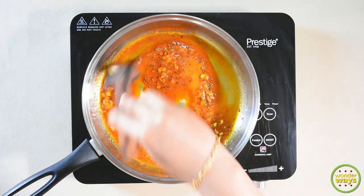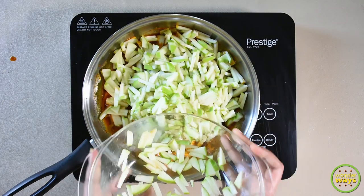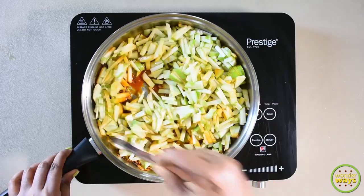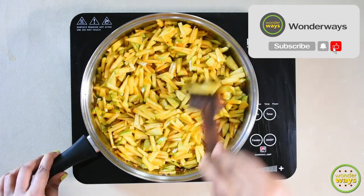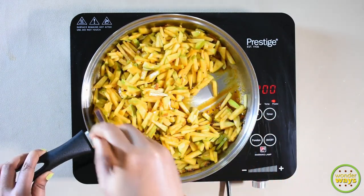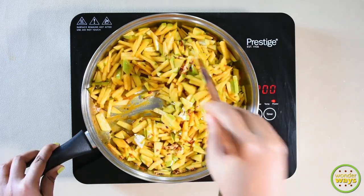Since the pan is hot, that's enough for roasting the spices. Now we are going to add the main ingredient, the green apples. Mix all together and take the flame to medium. Cook for 2-3 minutes. At this time, add salt if required and add some chili flakes too. Mix all together again.